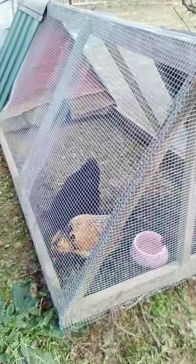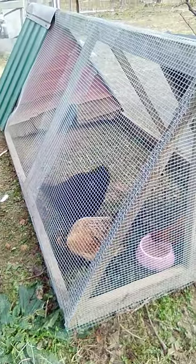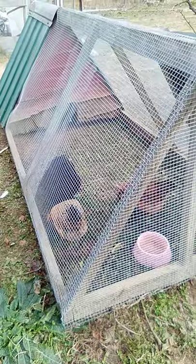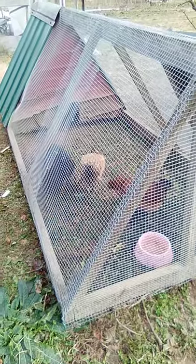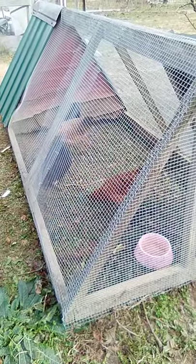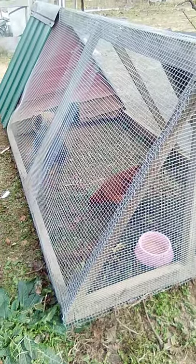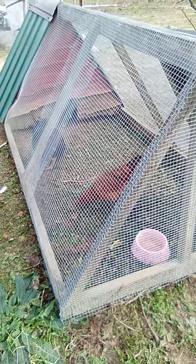This tractor just kind of sits on the ground. It has a little house in the back. I don't use this tractor in winter because there's nowhere in that little section for them to get off the ground. So when it gets cold and damp, I will move these guys to a different facility so they can get off the ground.